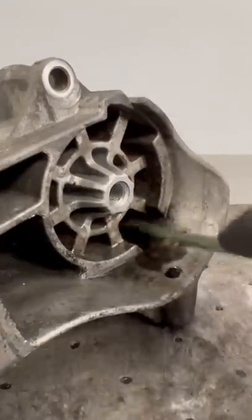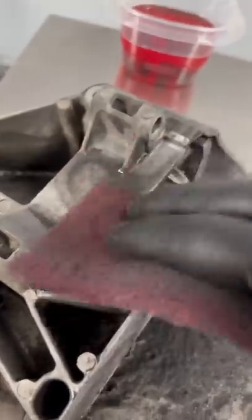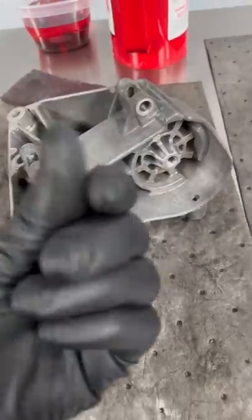hit it with some brake clean, scrub it, and then repeat the process a few times. As you can see, the dirt is really starting to come off now. After I wipe down the area with a rag, I spray down a Scotch-Brite pad with some brake clean and get to scrubbing. After a final spray of brake clean, the bracket is now free of grease and grime.